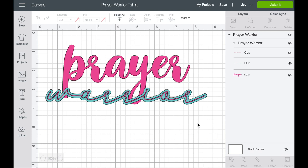Here we are in Cricut Design Space. I've just opened up a new canvas and named it 'Prayer Warrior t-shirt.' This is my design available in the description down below — just hop down and grab that. If you don't know how to upload designs to Cricut Design Space, I'm linking above a short video that explains the difference between an SVG and a PNG. If you know how to do that, go ahead and upload your design.